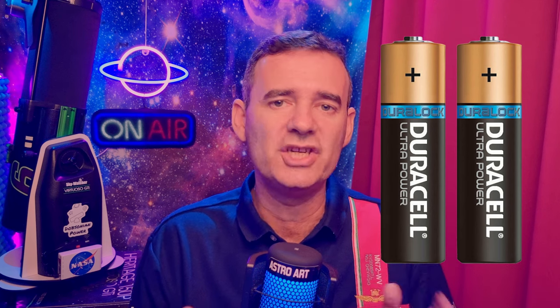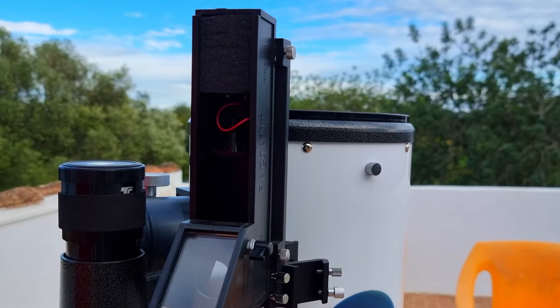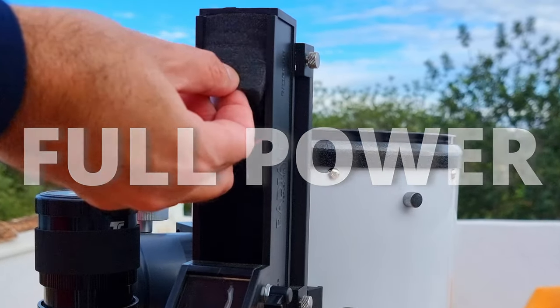It uses regular AA batteries, two of them, which are practical to use and easy to have at home.